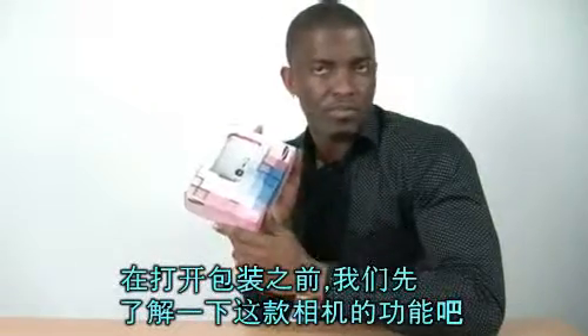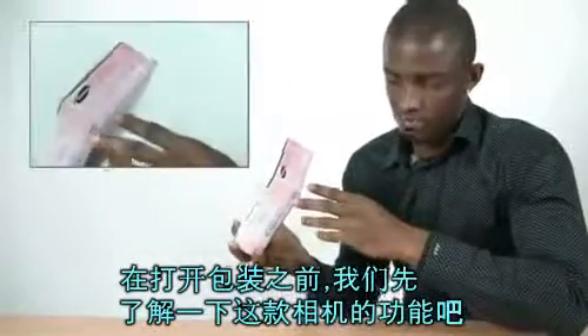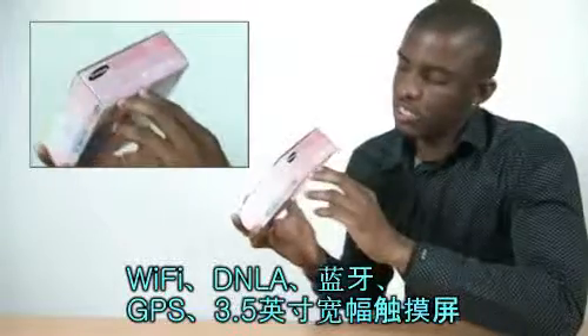Okay, before I start ripping off the box, let's take a closer look at the functions of this camera. It has Wi-Fi, DLNA, Bluetooth, GPS,